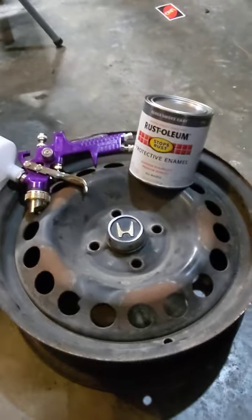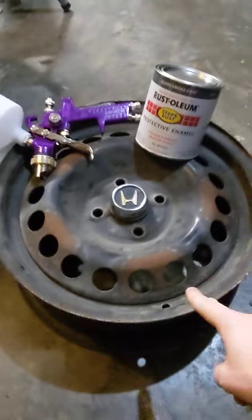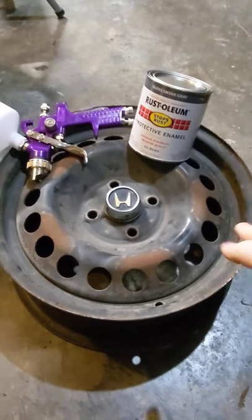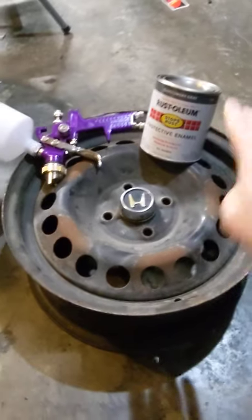I like factory-looking stuff, but I want to have performance behind it. So I got these 15-inch steelies that look factory. These are from a Chevy Cobalt. I paid $30 for a set of four, and then I sold the hubcaps that came with them for $20, so I have $10 in these wheels.